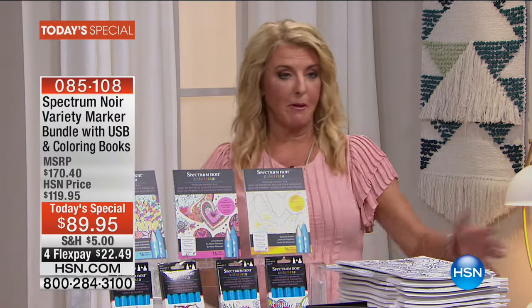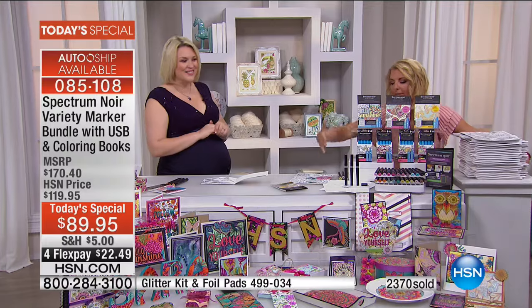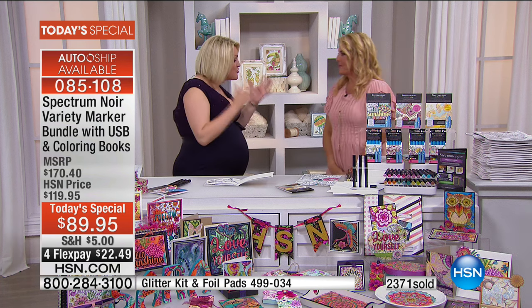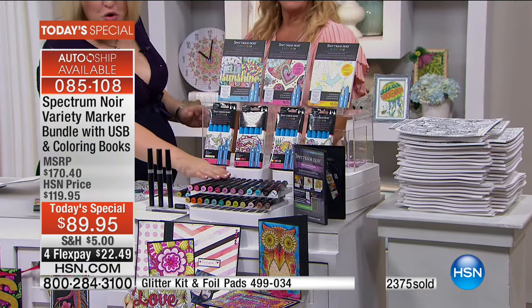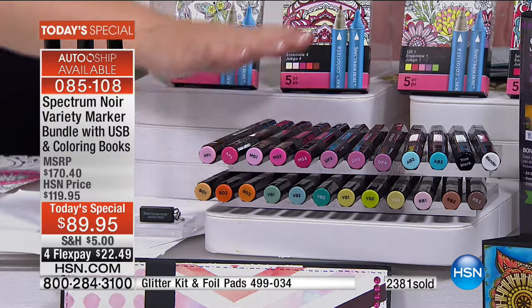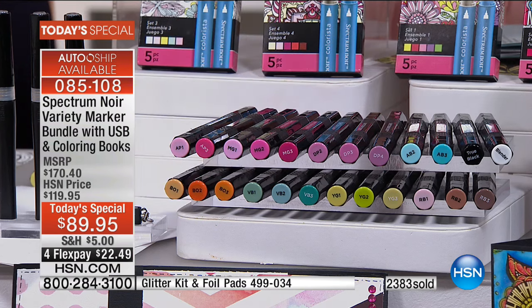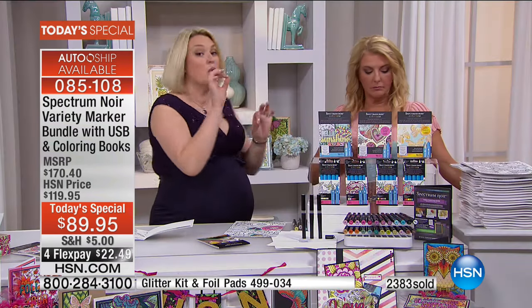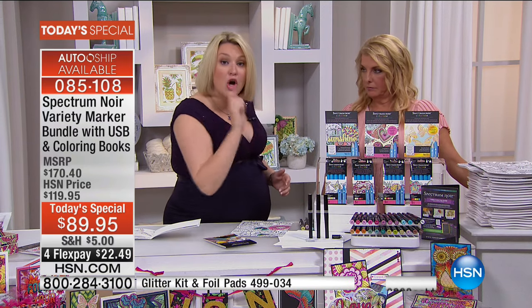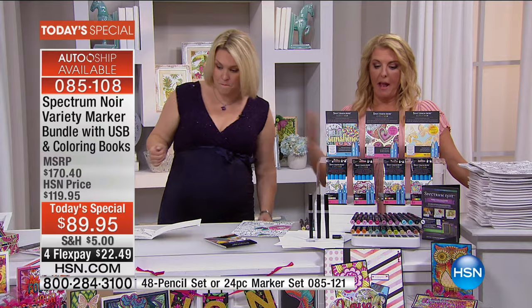Just remember, from here all the way to here — everything in between is exactly what you're getting in this special value. The great thing is the value: if you just bought the new markers — this is a brand new collection of Spectrum Noir markers, never seen before colors, exclusive configuration for HSN — that's $50 right there. You also have the new Colorista markers with that ultra fine nib for adult coloring, the special alcohol pens, the blendability — all included. The cost of just the Colorista pens and the new Spectrum Noir pens is already almost more than the entire kit.